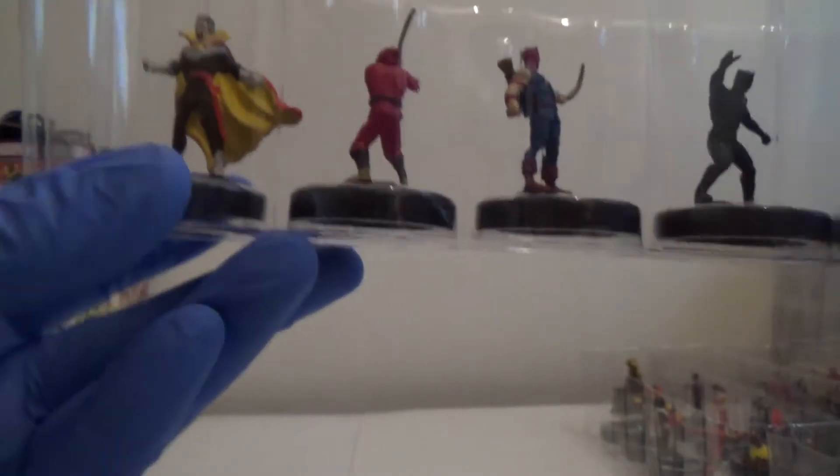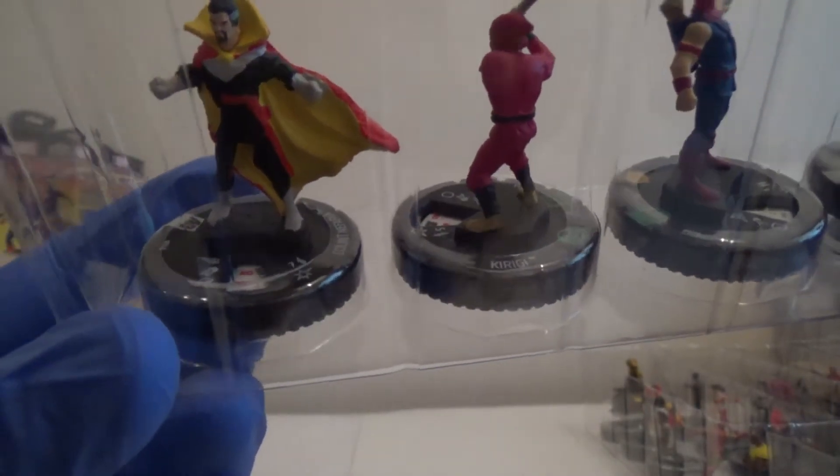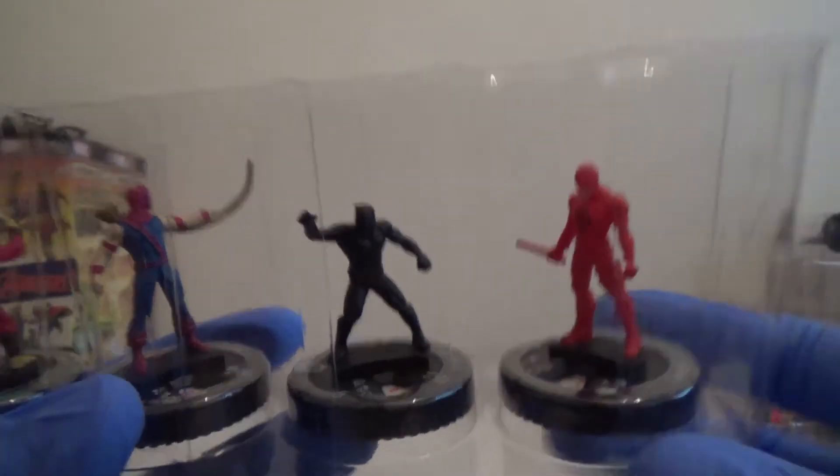So we've got Doctor Strange again — these are Rare this time. Then we've got Kirigi. Hawkeye. Black Panther. And Daredevil.